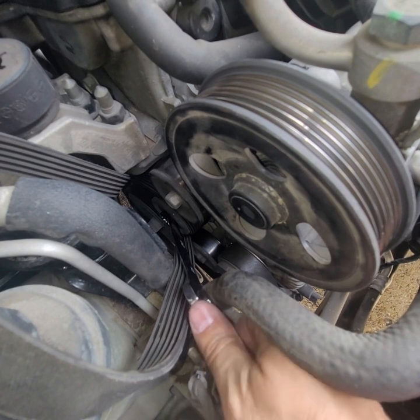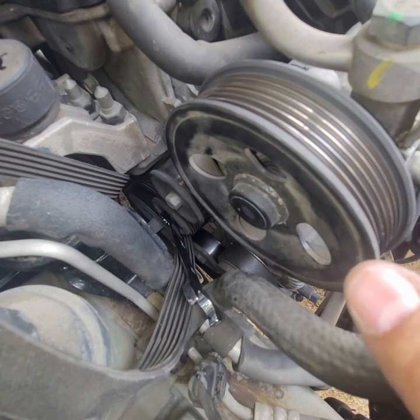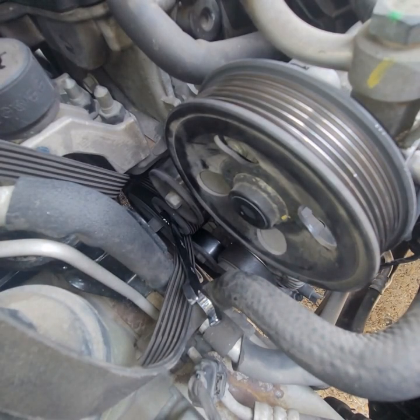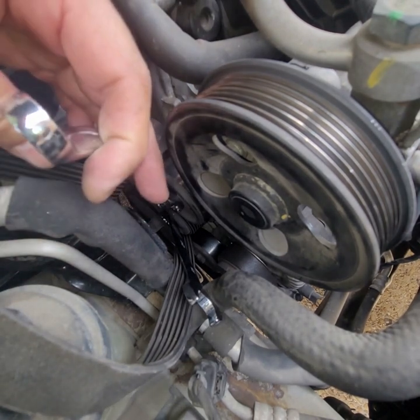It still has some tension and it's pressing down on here — it doesn't want to totally let go. We're going to go ahead and remove this, and that'll give you some room in there. I believe that's a 15 millimeter. Righty-tighty, lefty-loosey — except that may not be the case on this pulley.